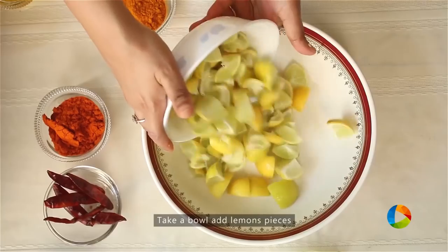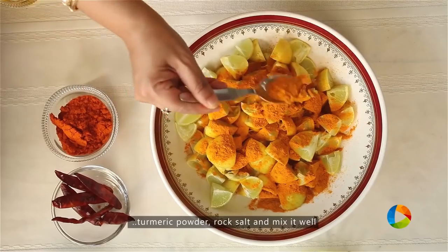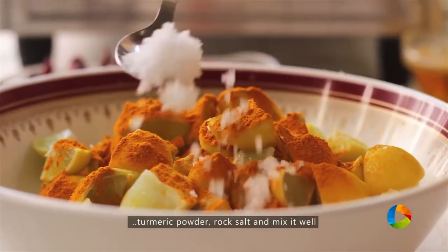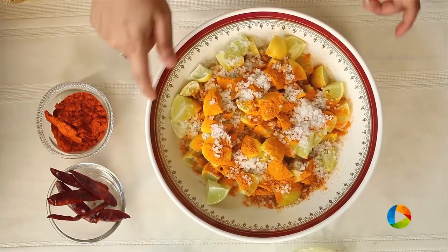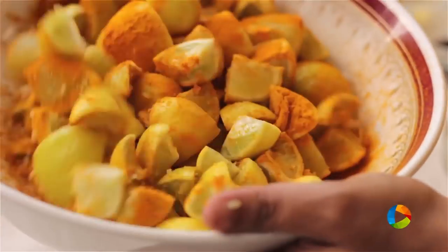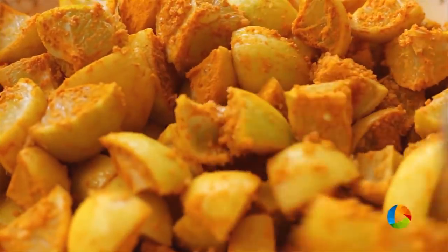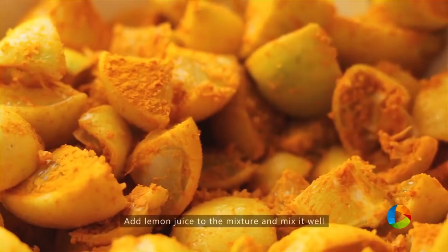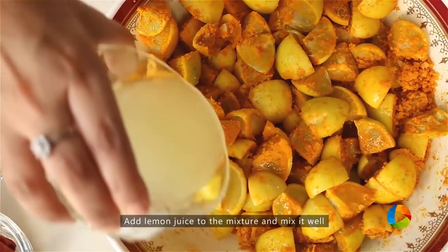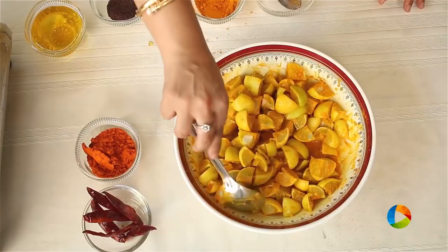Make sure you have a big bowl to mix the salt and turmeric powder. Add 2 teaspoons of turmeric powder and about 4 teaspoons of rock salt — if you need extra, you can add more. This is the first step. Just toss it gently without putting your hands in. Make sure the pieces are all coated well with the turmeric and salt. After this I am going to add the lemon juice from the 5 lemons we juiced earlier.